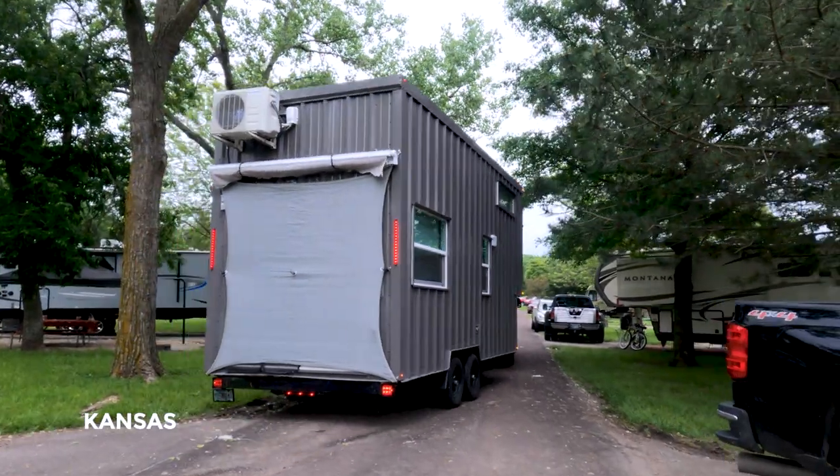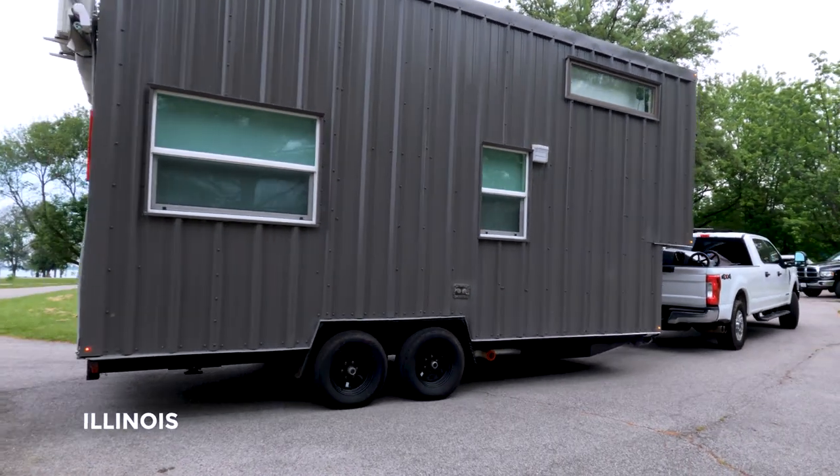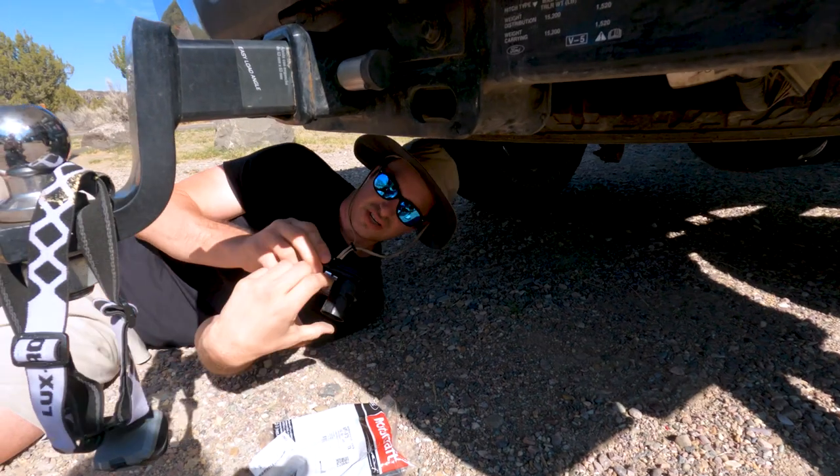If you're building your own tiny house and intend to travel, make sure to install lights — mainly for visibility at night. We have strips on the sides and small lights along the edge so we could see where the edge of the tiny house was while driving. Before every tow we always checked that our brake lights, flashers, and left and right turn signals — both on the bottom and the strips on top — all worked. There was one time they weren't working and we found an issue with the trailer wire connection to the truck.